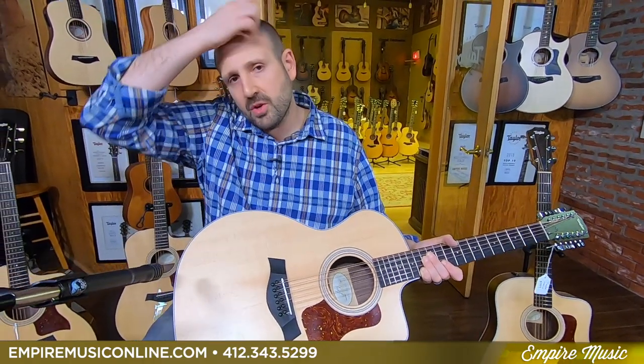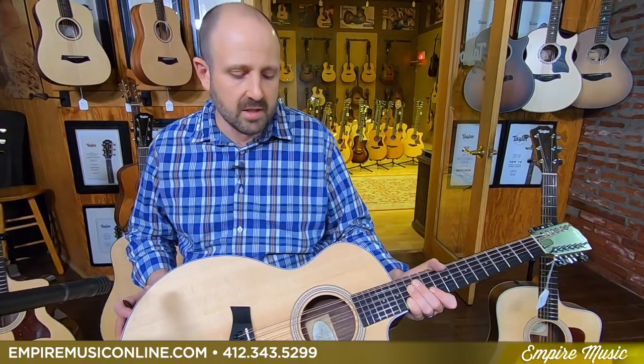This is part one of our new for 2020 virtual roadshows. The next video will be the new Builders Editions, and the third will be body shapes. All these guitars: 48 months, 0%, and you can add a Baby Taylor for just $99 — so if you have a friend or family member that would love to play guitar, you can add it inexpensively. Free shipping, 48 months, 0%. I'm Joe Revita from Empire Music, empiremusiconline.com. Give us a shout at 412-343-5299. Myself, Todd, or Anthony are here to take care of you, answer all your questions, and hopefully help you get a new guitar if that's what you're after. Thanks for watching — Empire Music, virtual Taylor Roadshow, new for 2020, the 200 series. Peace.